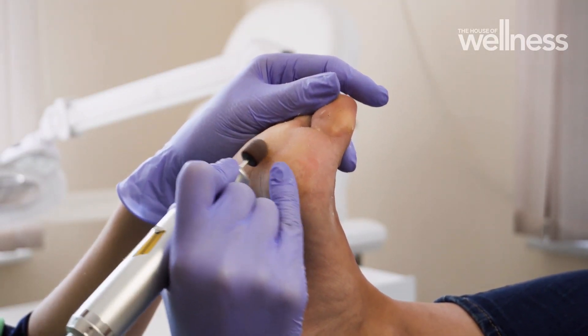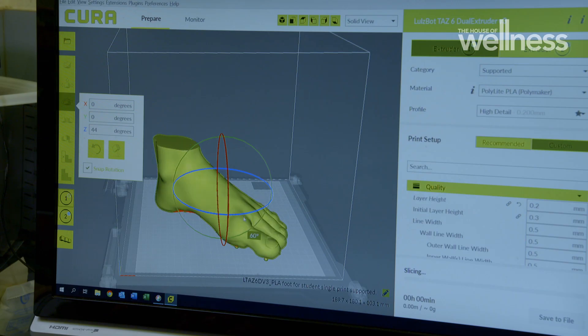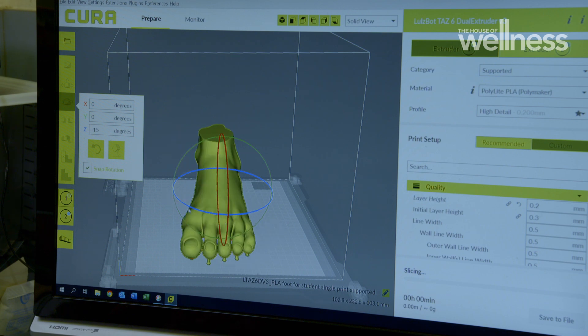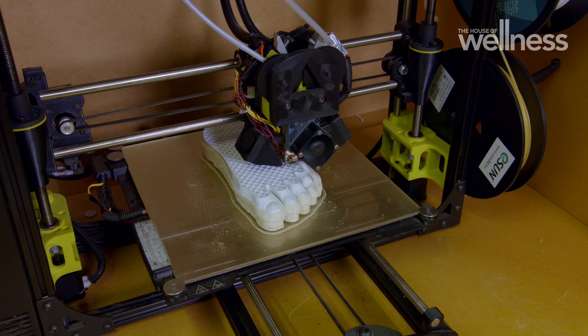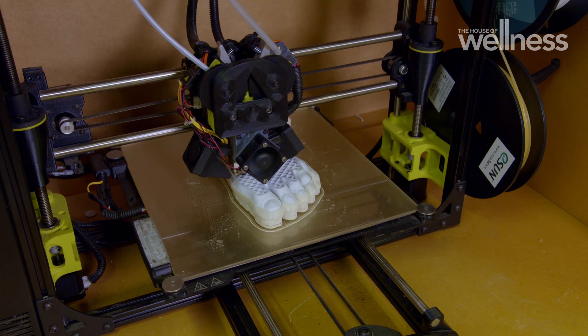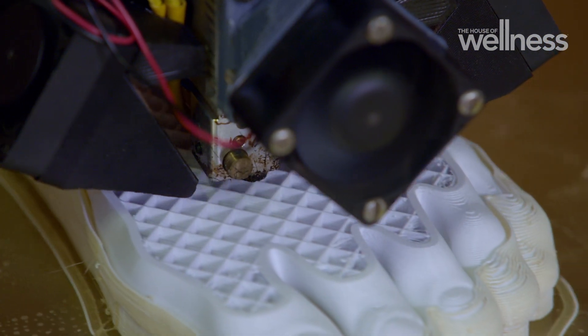A few years ago, Dr. Banwell and her colleagues thought about how they could improve teaching on this, and 3D printing was proposed as a potentially good idea. To help her students get more hands-on experience before treating real patients, Dr. Banwell spent four years working with researchers at the University of South Australia to develop realistic 3D foot models.